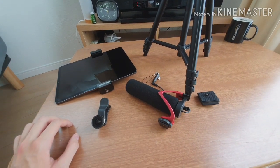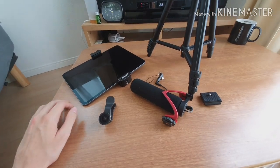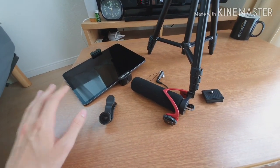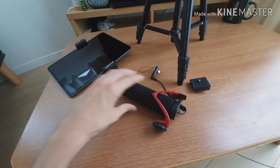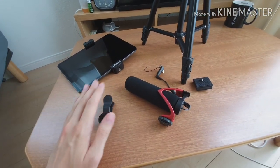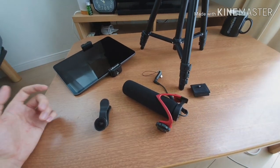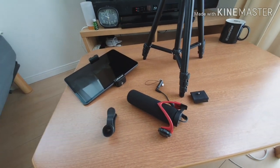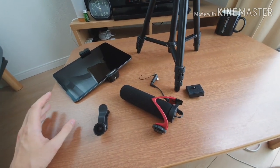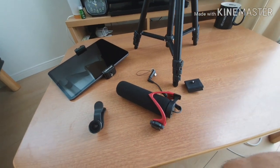Hello and welcome to today's video. I'll be showing you how I converted my 11-inch iPad Pro into the ultimate vlogging device. I have quite a few items in front of me and I'll be going through step by step telling you what they are, how much they cost and what they do, and then I'll be assembling them all into one ultimate vlogging device.